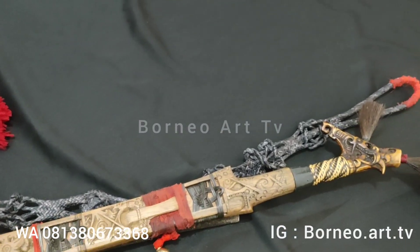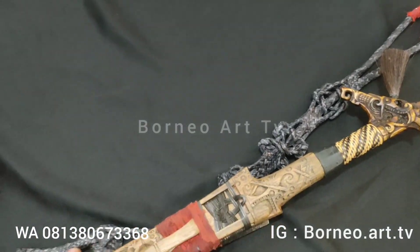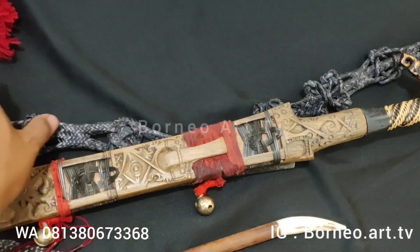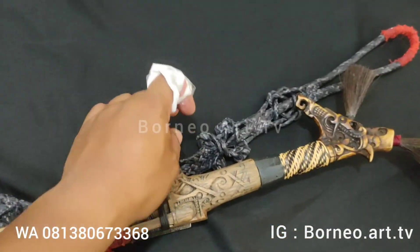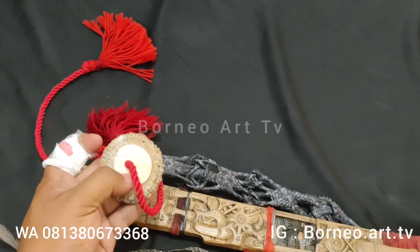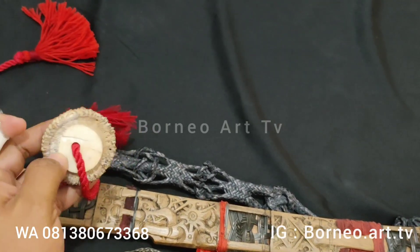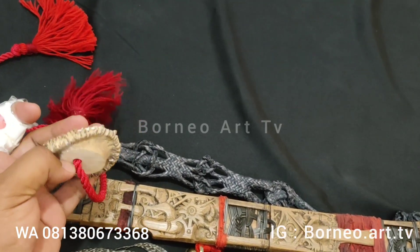Kemudian untuk kawitnya, ya ikat pinggangnya, ini kawit buhul teman-teman ya, ini ada enam simpulnya. Kemudian untuk pengunci ini dengan tali merah, dan pangkalnya dari tanduk rusak teman-teman.